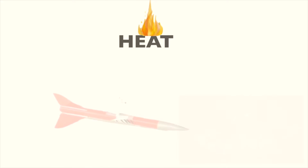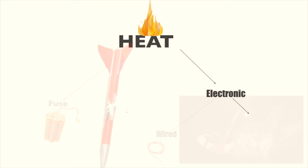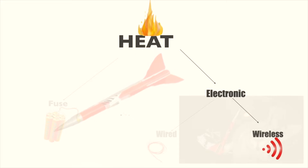Hello friends, welcome to my final video on the various methods through which heat can be delivered to a rocket motor. In this project, I'm going to show you how to transform the controller and receiver board of a quadcopter to a wireless launch controller that could enable you to reach over a 400 meter distance.